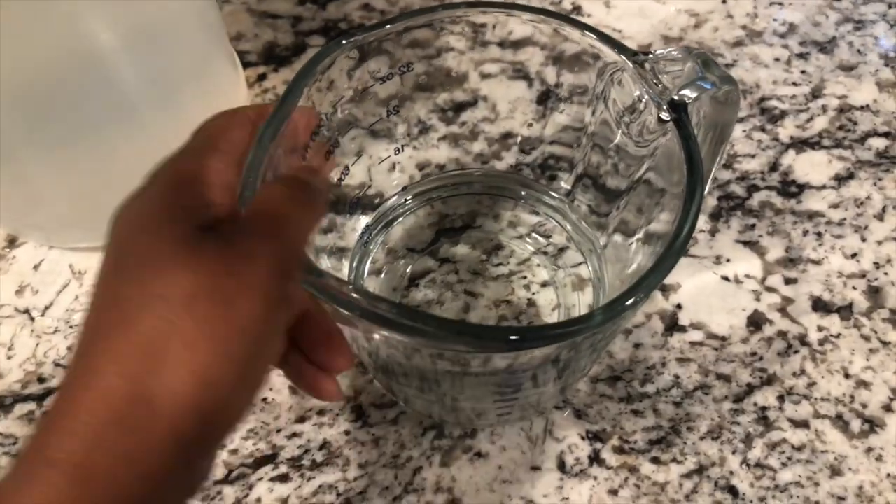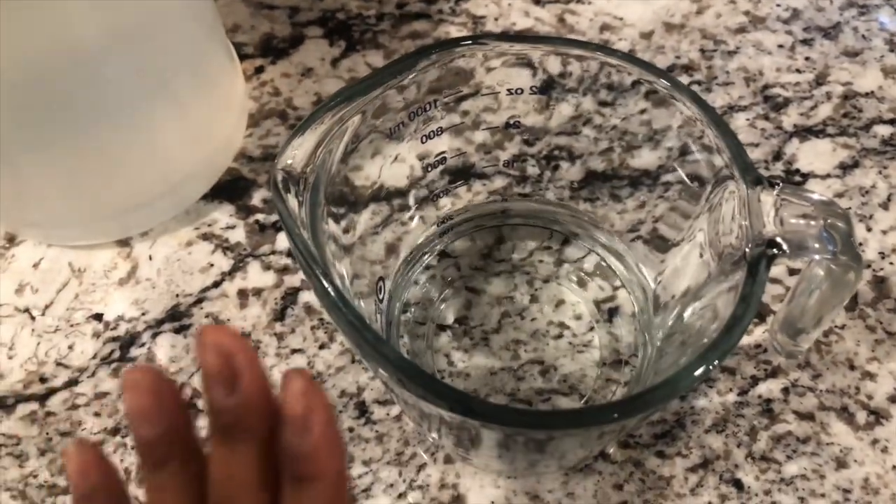Hey there and thanks so much for stopping in on the channel. Today I want to show you a quick and easy recipe to help you keep those pesky ants out of your home — just keep watching.